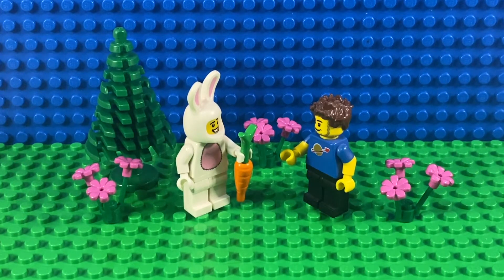This isn't a set — this is the Bunny Suit Guy from the 2012 Series 7 collectible minifigs, and he seems to be giving my sig fig a carrot for Easter. I'd have preferred a chocolate egg but a carrot will do. It's nice to see the Easter Bunny out and about.